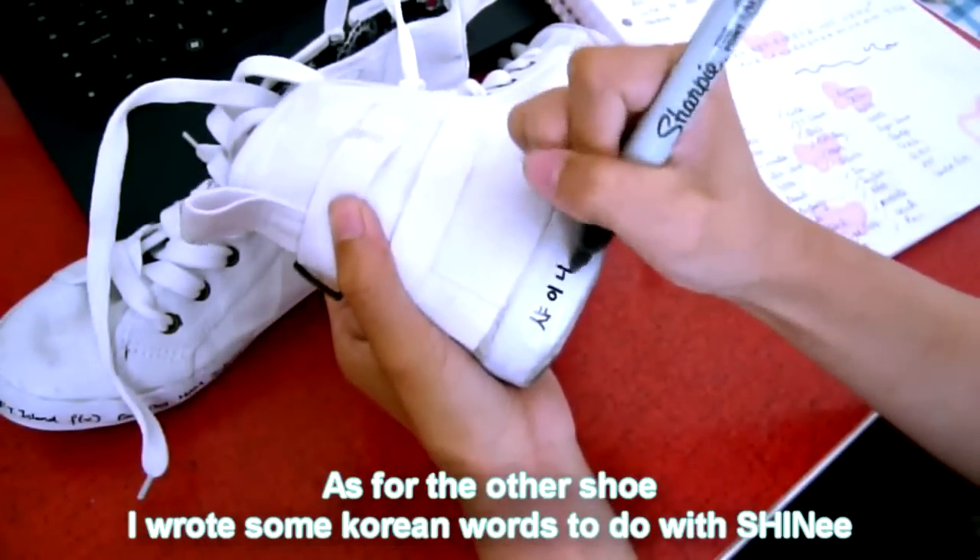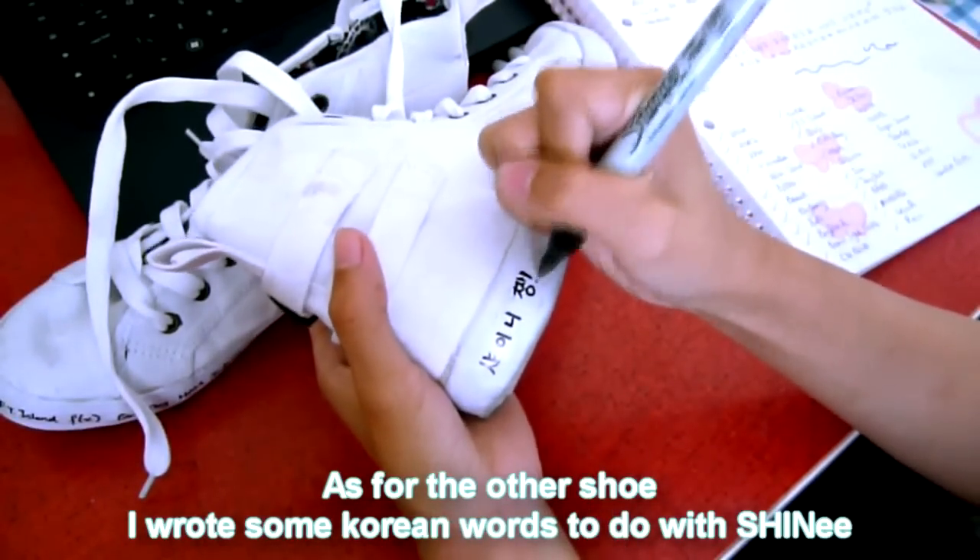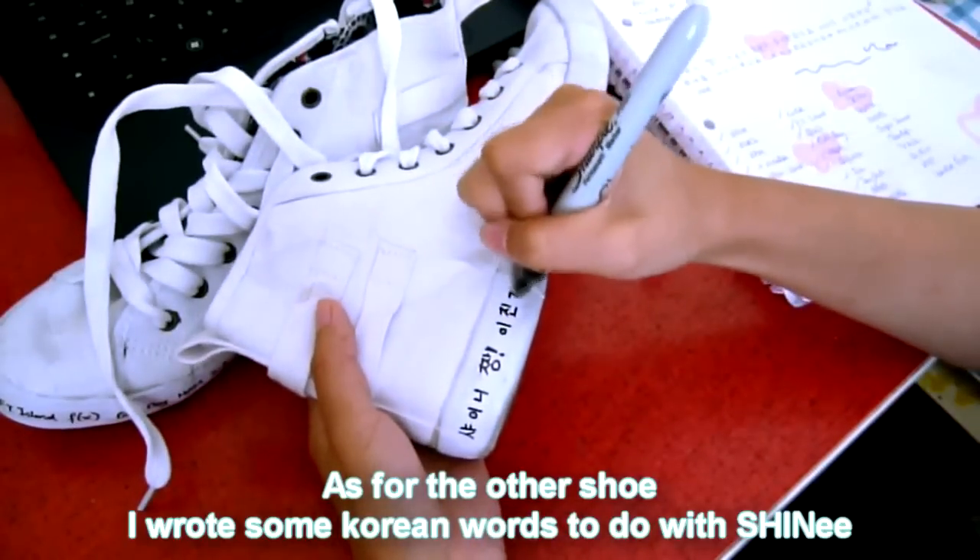And as for the other shoe, I wrote down Chinese names in Korean and also Korean sentences that are linked to them.